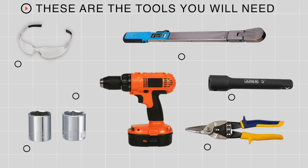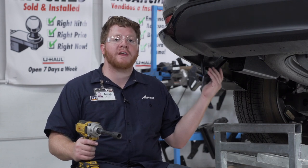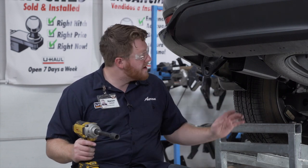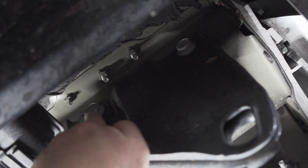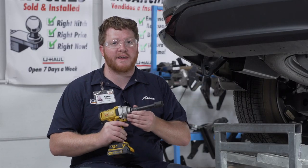You'll need the tools seen here to complete this installation. To start off our install, we're going to remove the tow hook located on the driver side frame rail. It's held in by two bolts on the bottom and two bolts on the side. We're going to remove those using an 18 millimeter socket.